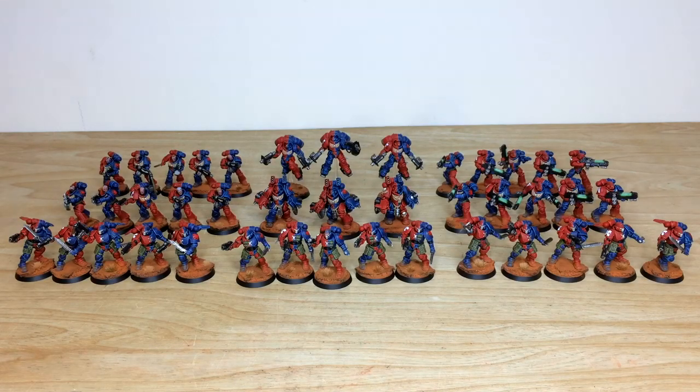Next up on this Brazen Claws force we've got all the infantry. Much like the characters, the quartered scheme is applied to all the infantry individually, which is really lovely. The selection includes three Inceptors, three Aggressors, 15 Reavers, 10 Hellblasters, and 10 Intercessors — a lovely selection from the new Primaris range.